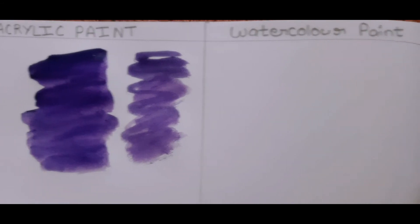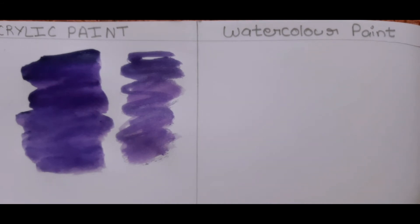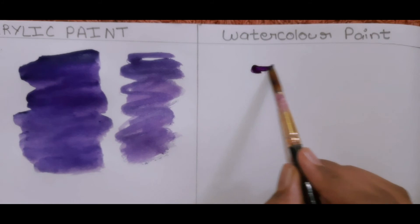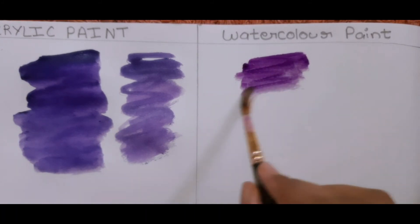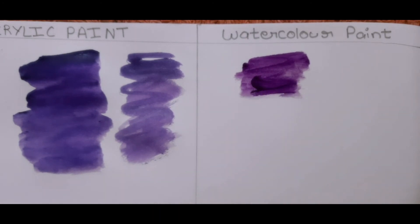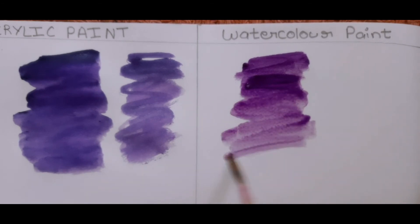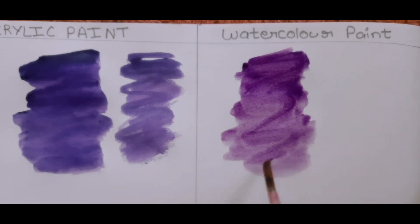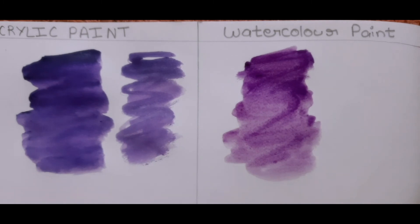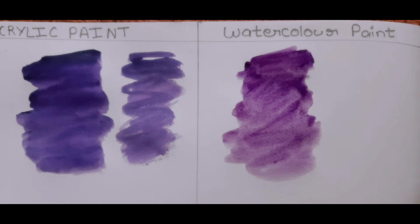Now let's compare it with the actual watercolor paint. As you can see, there's no such difference. So if this video is helpful for you, please like the video.